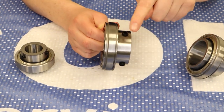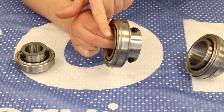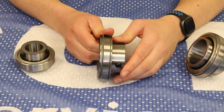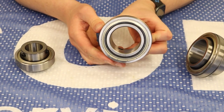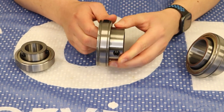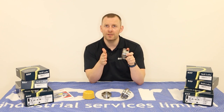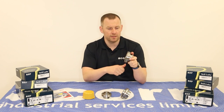We then have the flatback style, which is the 12 series, which also has a spherical shaped outside diameter. This one would tend to be used in a flanged style unit to allow the flange to fully butt up against the abutment, whatever surface it is going up against.